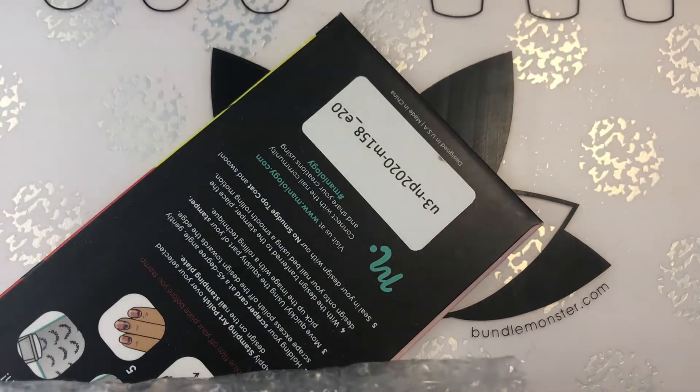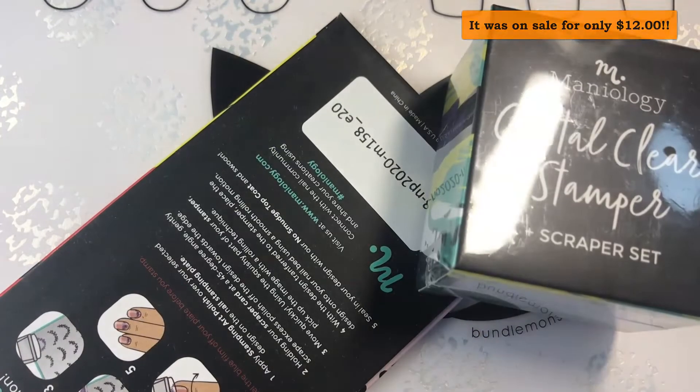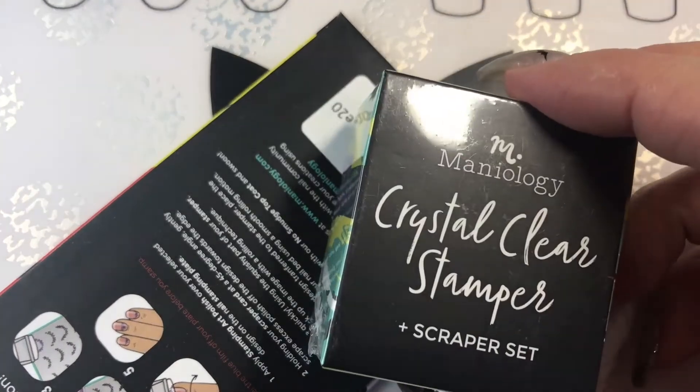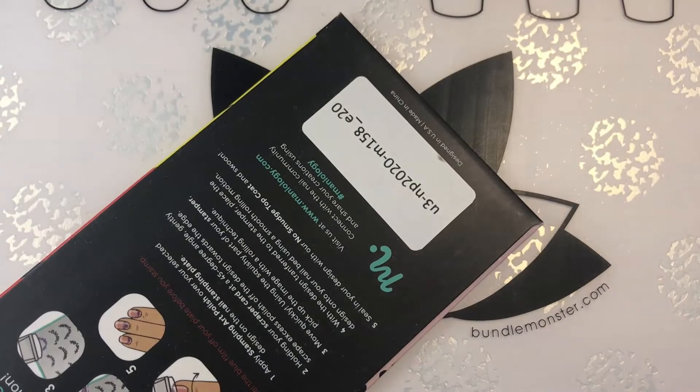Honestly, I don't remember how much I paid for that — I'll put a tag up here to let you know. It comes with a crystal clear stamper and scraper. I have a ton of those so I'm not even going to unbox that one. I usually give these to friends or other people that are trying to get started in stamping.